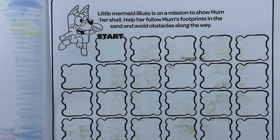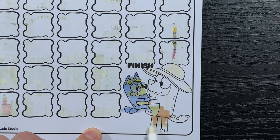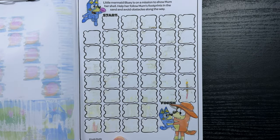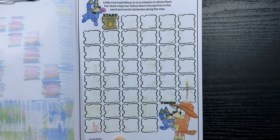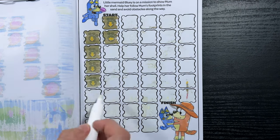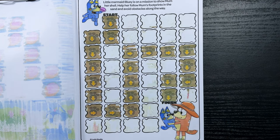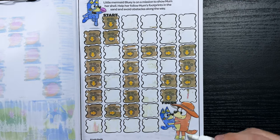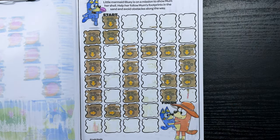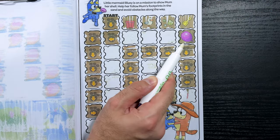Little Mermaid Bluey is on a mission to show Mum her shell. Help her follow Mum's footprints in the sand and avoid obstacles along the way. So just like the last maze, we're gonna start where it says start and follow the arrows in the footprints until we reach Mum. Alright, we made it to the finish — nice! Now let's look for the purple balloon. Where could that balloon be hiding? I'll bet it's in one of the spaces. There it is — that tricky balloon!